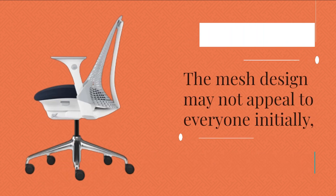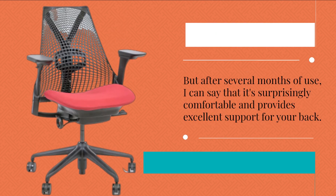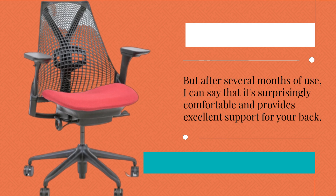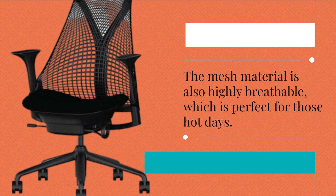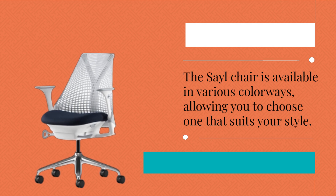The mesh design may not appeal to everyone initially, but after several months of use, I can say that it's surprisingly comfortable and provides excellent support for your back. The mesh material is also highly breathable, which is perfect for those hot days. The Sail Chair is available in various colorways, allowing you to choose one that suits your style.